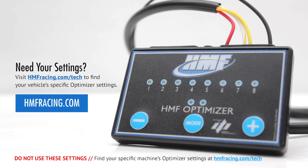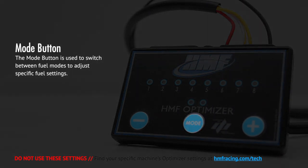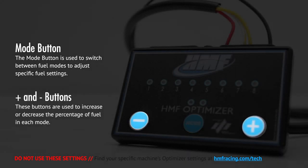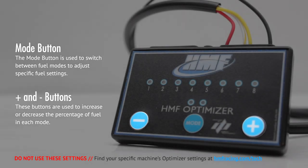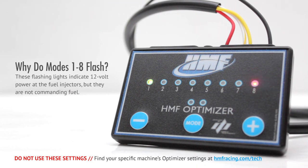Visit hmfracing.com/tech for the proper settings for your machine. The Optimizer's control panel features a mode button that cycles between each fuel mode. The plus and minus buttons increase or decrease the percentage of fuel in each specific fuel mode. The colored lights flashing designate what mode you are currently setting. Most models will display fuel modes 1 and 8 flashing in the on position with the engine off or during off-throttle deceleration. These flashing lights indicate 12-volt power at the fuel injectors, but they are not commanding fuel.